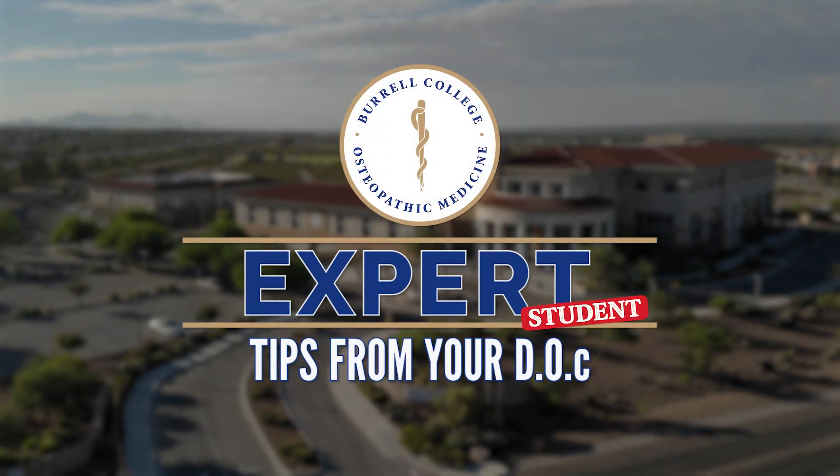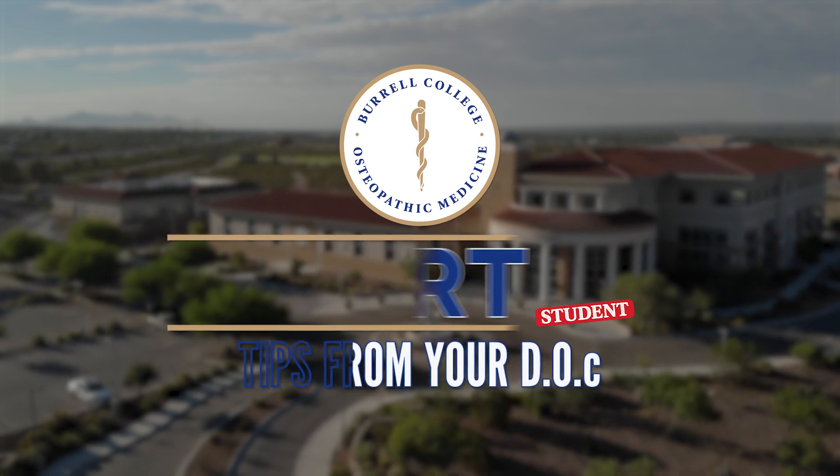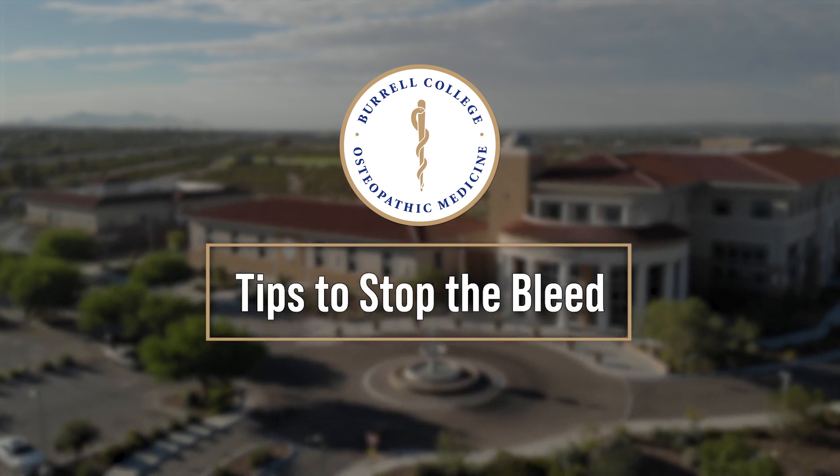Expert tips from your student doc, sponsored by Burrell College of Osteopathic Medicine. Hi, my name is Hannah Morris and I'm a second-year student doctor here at Burrell College of Osteopathic Medicine.